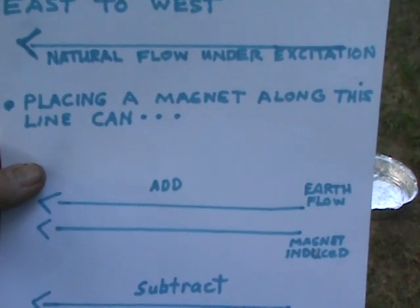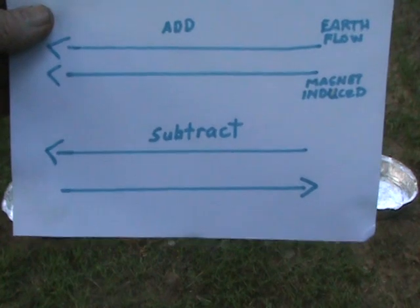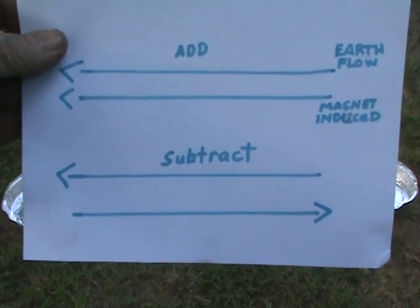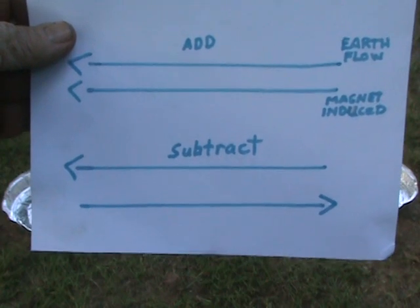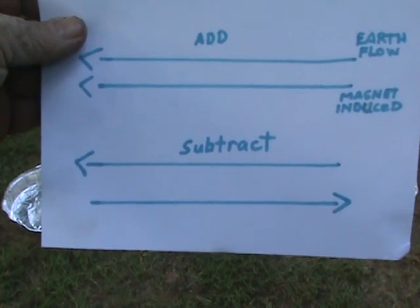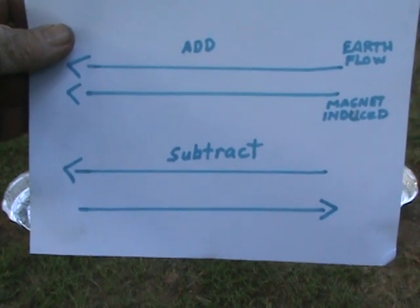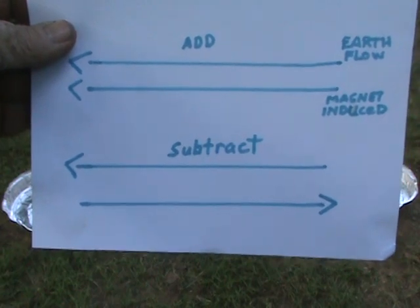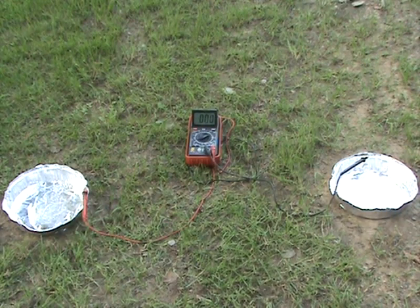Placing a magnet along this line can either add or subtract from the natural flow of the earth. We have two flows: the earth flow which is under excitation, and the magnetically induced flow when you have a magnet put on the ground. So we'll show that.